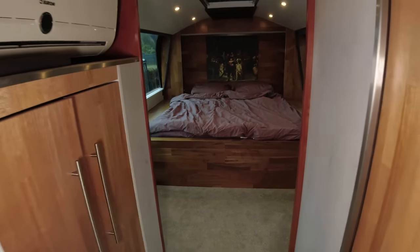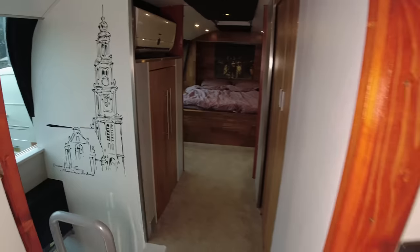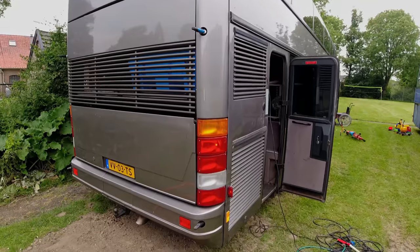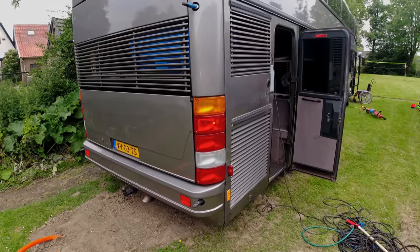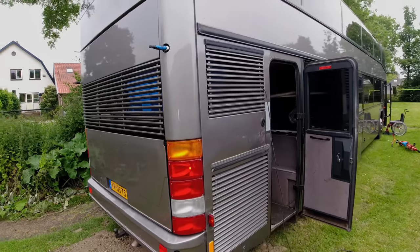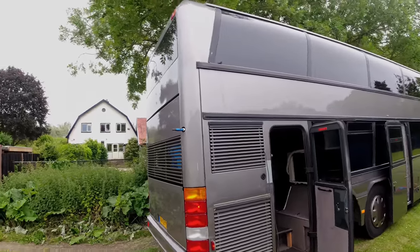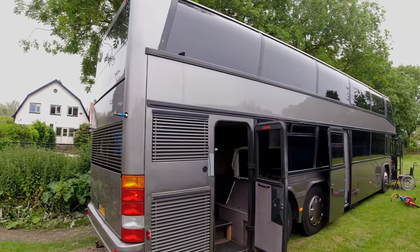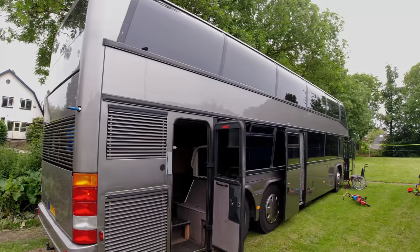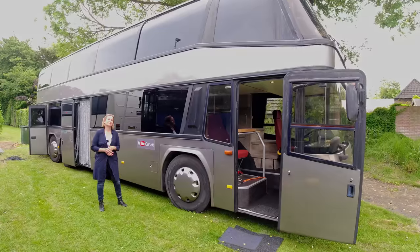With the space freed up from removing the black water tank, the outside unit of the air conditioning could possibly be moved to the outside. We also could have made the bus better suited for winter conditions — it isn't currently sufficient for winter. It would need more insulation and another heater. I looked into diesel heaters and was very pleased with those — I think I would put in a diesel heater.